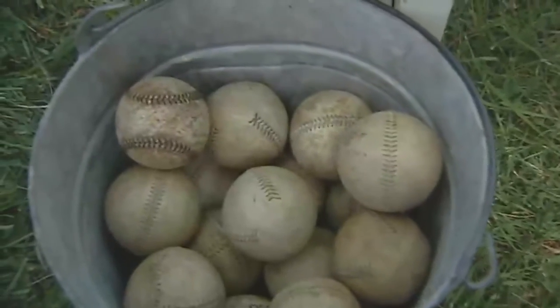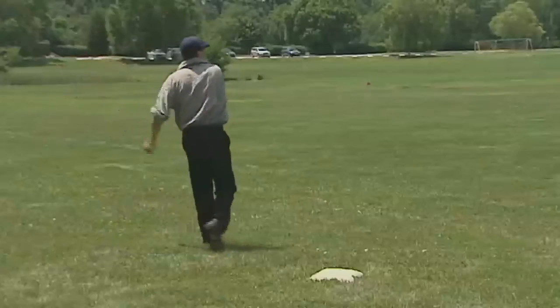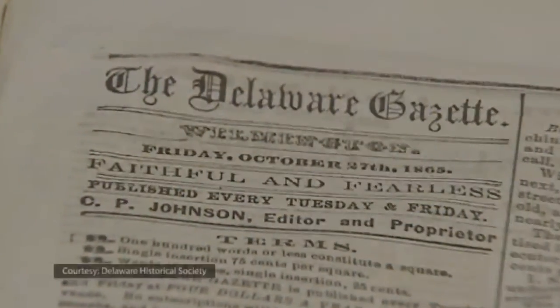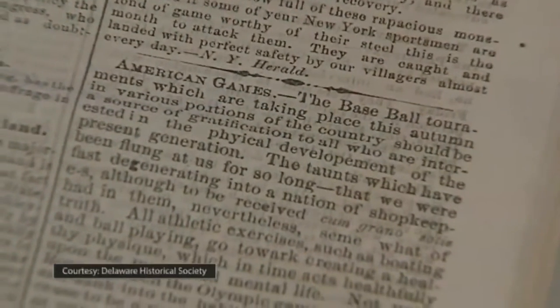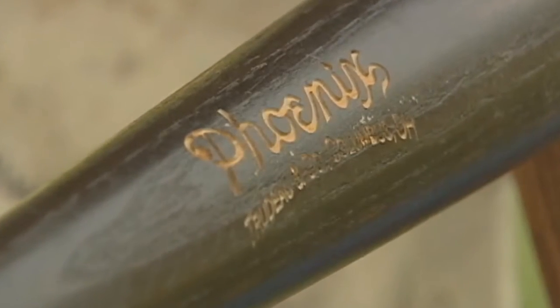The balls are made from one piece of leather with an Indian rubber center, so it's a little softer — made like a ball that would have been played with in the 1860s. The bats are much the same. There were many advertisements in newspapers back in the day describing how thick it was at the barrel, how thick at the handle, and what kind of wood it was made from. These bats are made to specifications from actual advertisements of the 1860s.